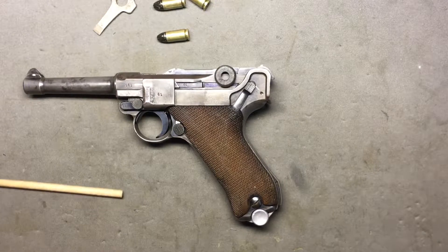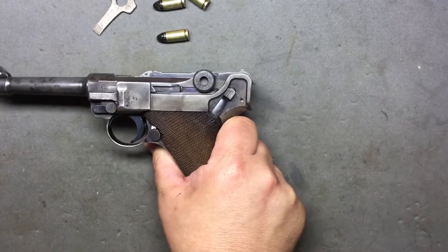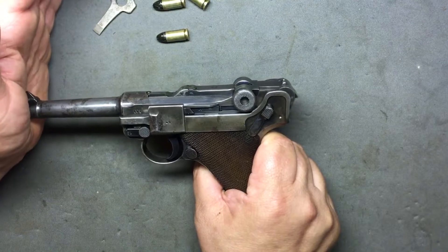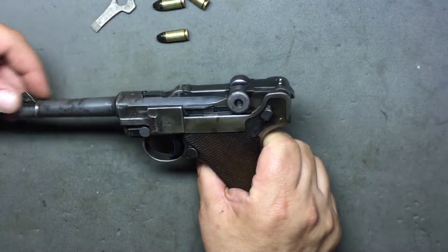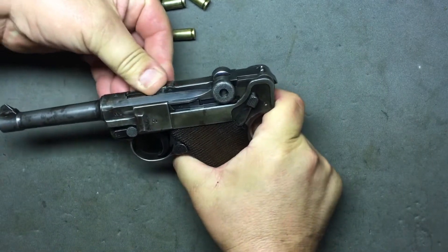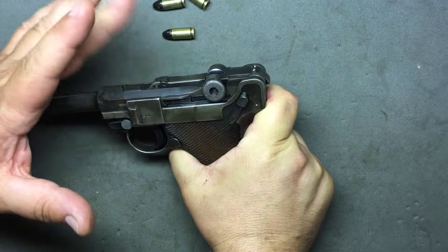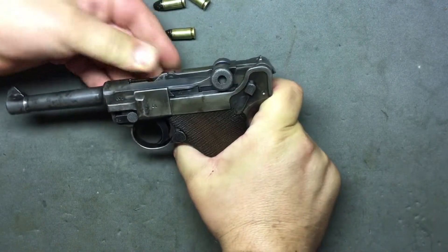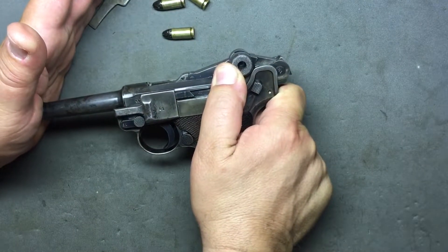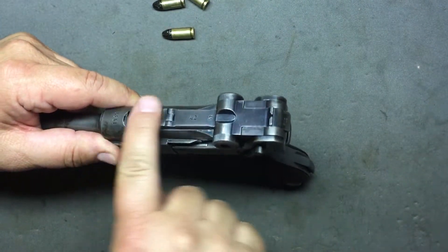Let's see what actually happens when the round explodes. I'm pushing from the barrel — if I grabbed just the receiver part it would do the same thing. When I push from here, it's locked together. As the face of the bolt is pushed backwards by the exploding round, it pulls the barrel with it — everything goes together. When it reaches that point, the barrel locks and the bolt continues back on momentum.